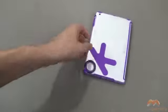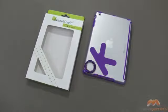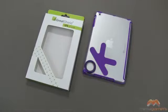This is the OK case by Great Shield, and it's going to work with your smart cover for your iPad mini. I'm going to give this one a three out of five. If you guys have questions, comments, or feedback, as always please feel free to let me know. Otherwise, I'll catch you next time — take care, everybody, and have fun.